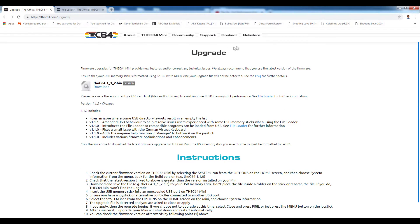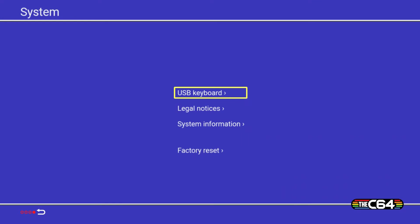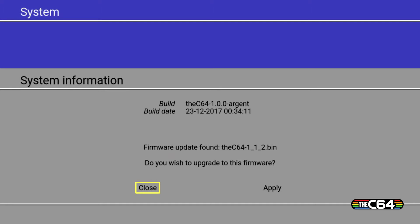Back on the upgrade page, simply download this file — click on it and it will download. Then take this file and drag it onto a USB. I used a blank USB to keep it nice and clean, but you can probably use one that has other stuff on it. Take the USB out of the computer and put it into the C64 Mini. On the main screen go to the spanner icon, go down to System Information, and it will say it's found the new firmware — just hit Apply. It doesn't take much time at all.